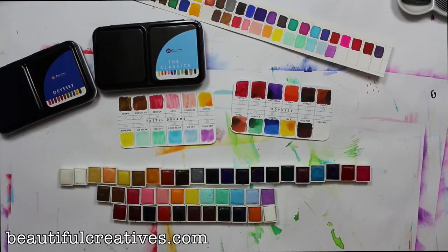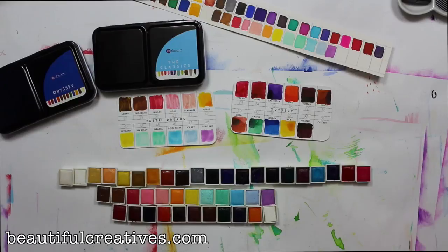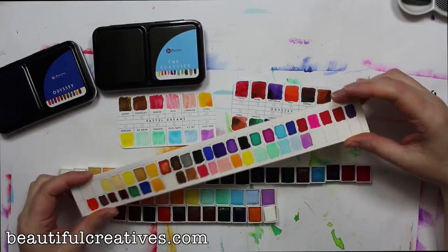When swatching my Jane Davenport and Prisma colors, I noticed that for the most part the Jane Davenport colors were duplicates of Prisma colors. I don't know if that was intentional or if Jane Davenport paints really are Prisma paints with her branding on them — but that's why a lot of those colors sit out here, because they're actual duplicates of ones already in my 48 palette.